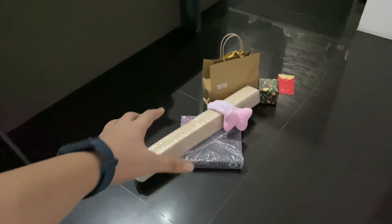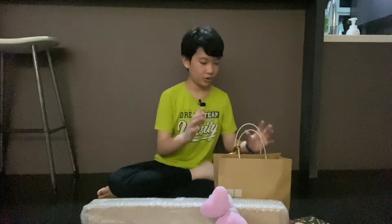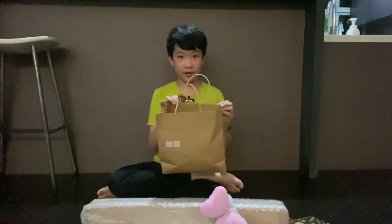Alright, now time to unwrap my presents. These are the presents I've received from my family. The first thing I'm going to open is this bag of Uniqlo shirts.